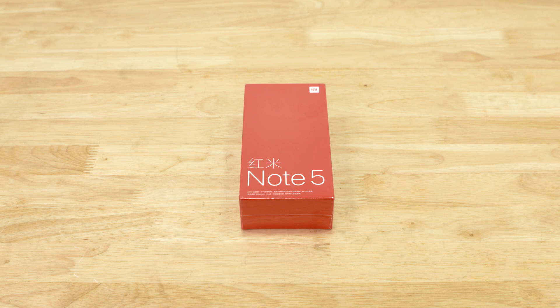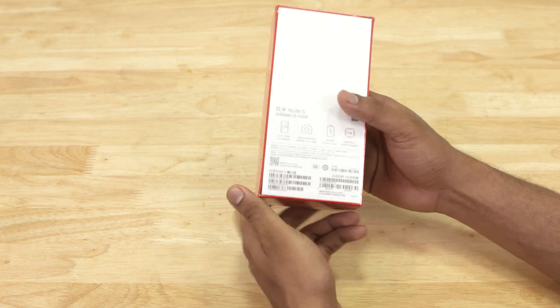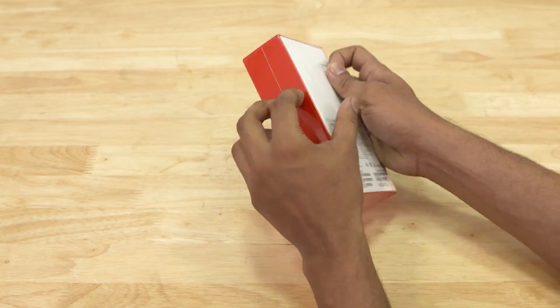So here's the box the Redmi Note 5 Chinese variant comes in — it's your typical red Redmi box. We've got the specs on the back, so let's peel the plastic off and open it.